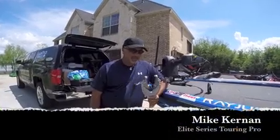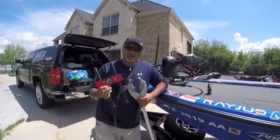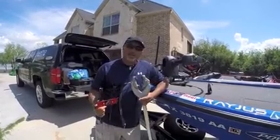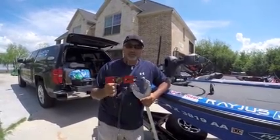Today I want to show you a little about transom savers and one of my sponsors, Lock and Haul. I want to show you the difference between the two and how this can really improve the toting of your motor.